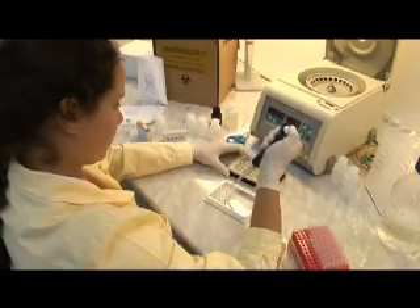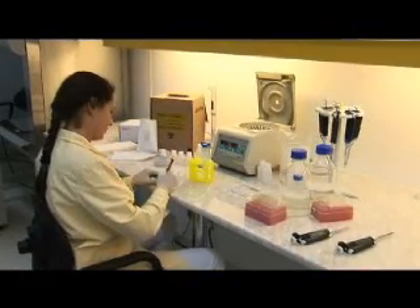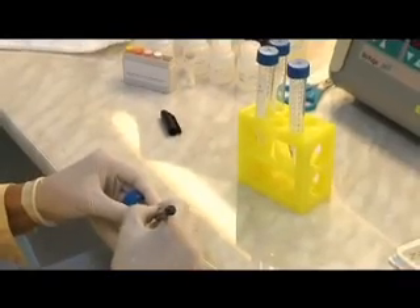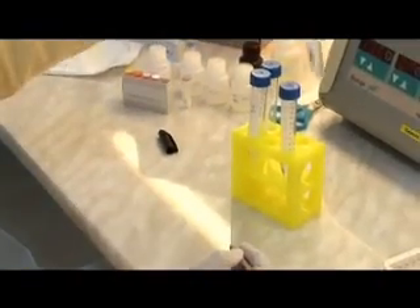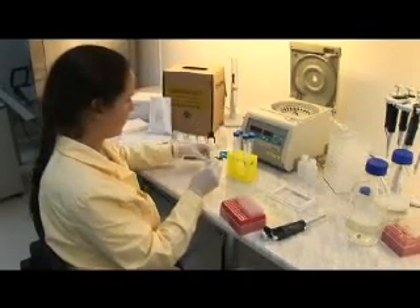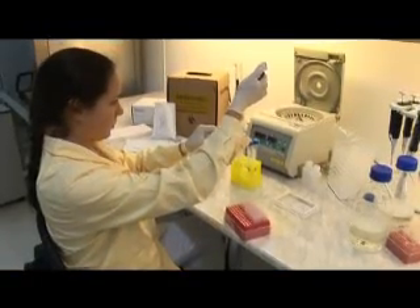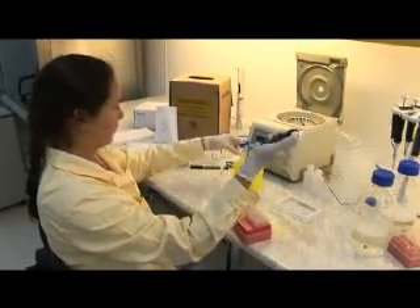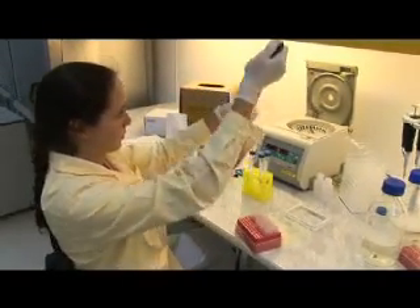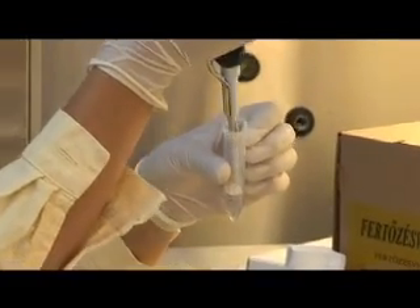Also, PCR negative and positive controls are added to the plate. During the incubation process, prepare the working probe cocktail reagents in four separate tubes: for high risk, use HPV high risk probe mix; for low risk, use HPV low risk probe mix; for internal control, use HPV IC probe; and for general probe, use HPV general probe mix.